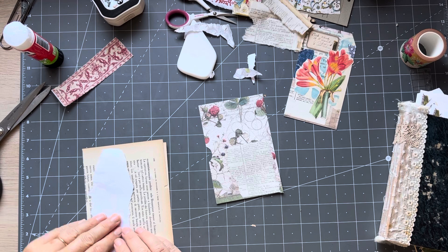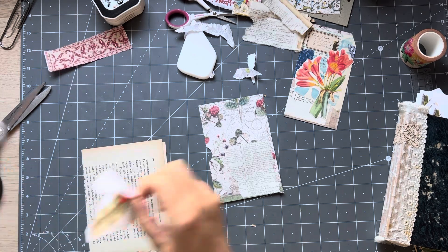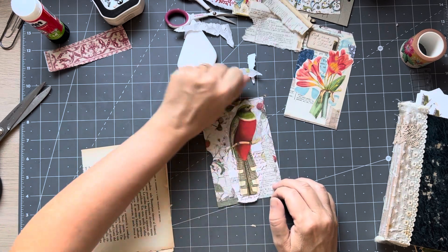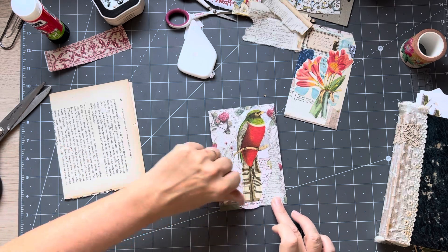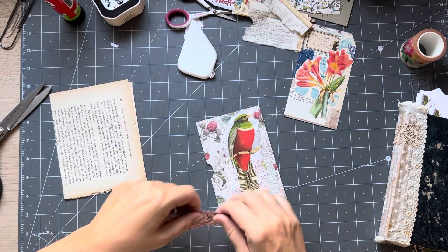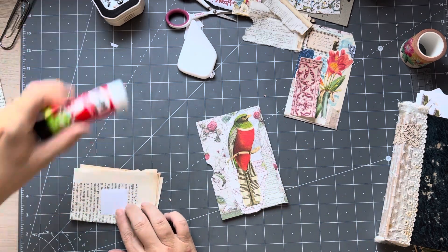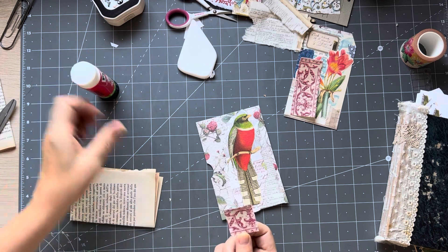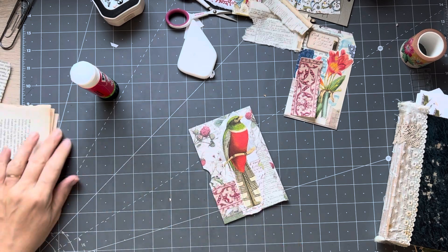Can I glue here? No, that's a bit sticky over there. But if I stay over here I might be all right. I'm going to trim a bit of this off and use that. There we go - so there is my side tuck.